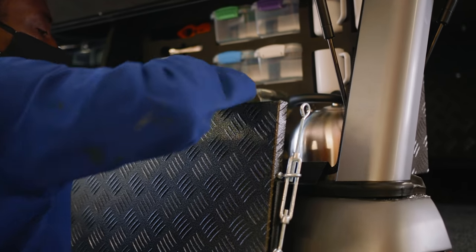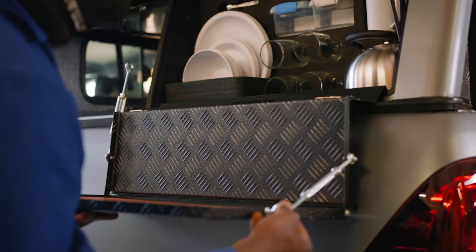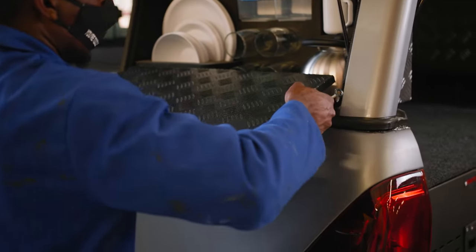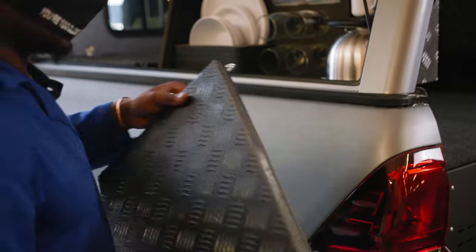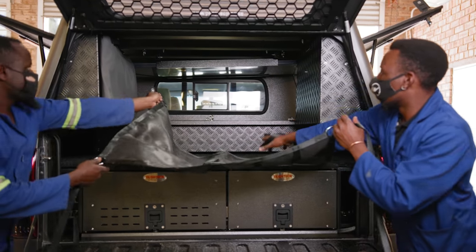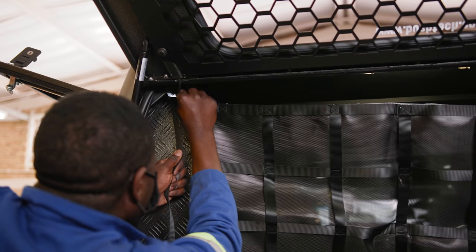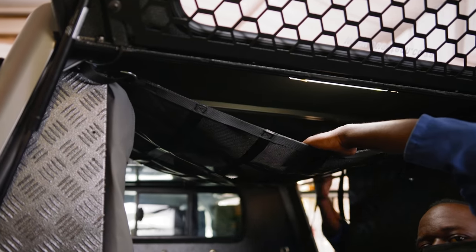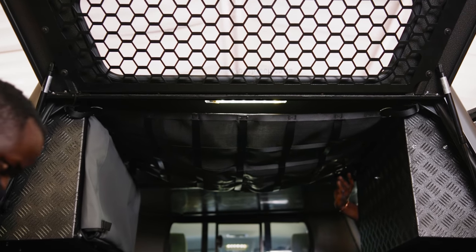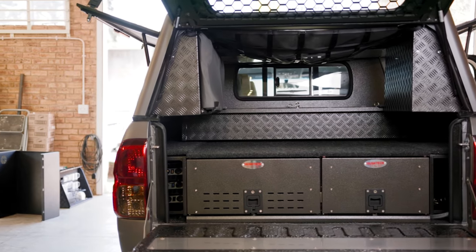Another nice little addition is the drop-down table, which easily secures on the canopy and using a high quality rubber foot leans against the vehicle. When not needed it just slides into a little canvas bag on the outside of the cupboard. The addition of the roof-mounted cargo net allows you to keep soft camping gear like jackets and pillows out of the way, keeping your packing space clean and efficient. I'm also loving the addition of the white and red as well as white and amber combination lights — what an awesome transformation.